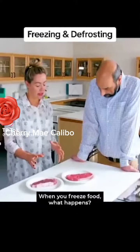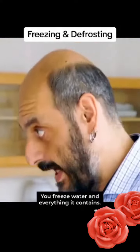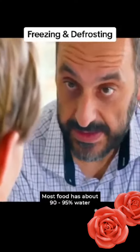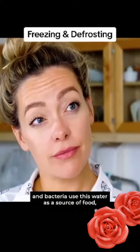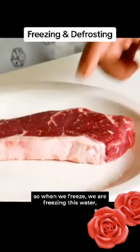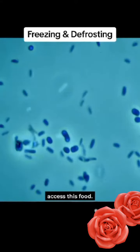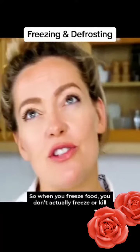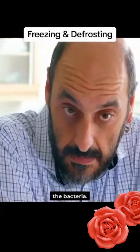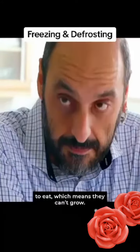When you freeze food, what happens? You freeze water and everything it contains. Most food has about 90-95% water, and bacteria use this water as a source of food. So when we freeze, we are freezing this water, turning it into ice, and therefore the bacteria can no longer access this food. So when you freeze food, you don't actually freeze or kill the bacteria — you freeze the water, which means the bacteria have nothing to eat, which means they can't grow.